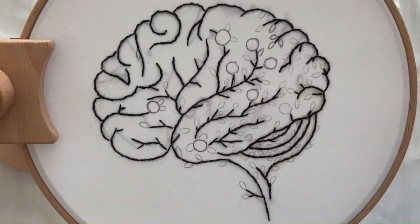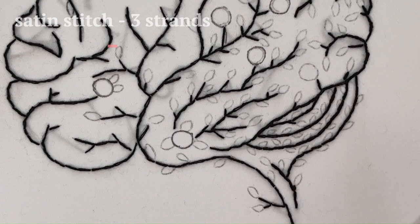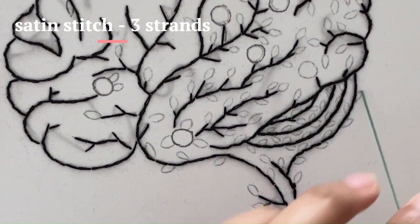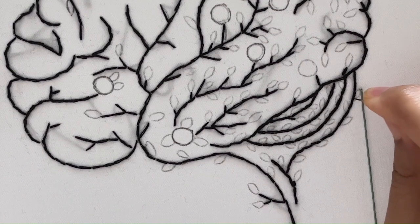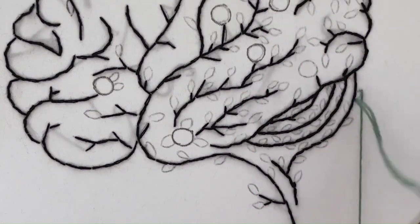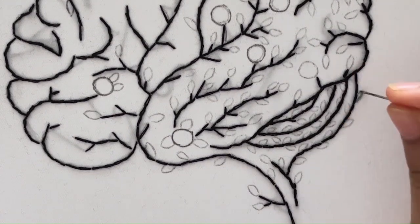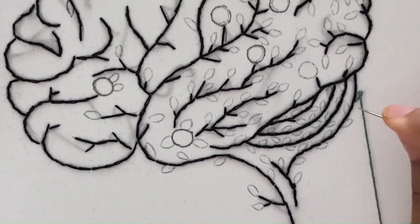After finishing the outline, use satin stitch for the leaves. Start your satin stitch from the edge of the area you want to fill. Bring the needle up from the back of the fabric to the front at the starting point, then insert the needle back into the fabric directly across from where you started. Continue this stitch until all the leaves are complete.